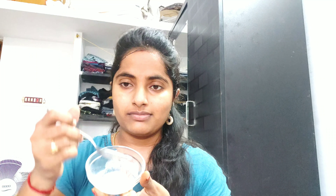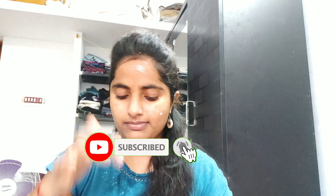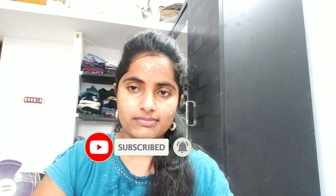Now we are going to apply this face massaging oil. Friends, you are going to use it at night time. You are going to apply the face pack in the day time. Apply the face and neck. The wrinkles, fine lines, and acne scars are completely removed.